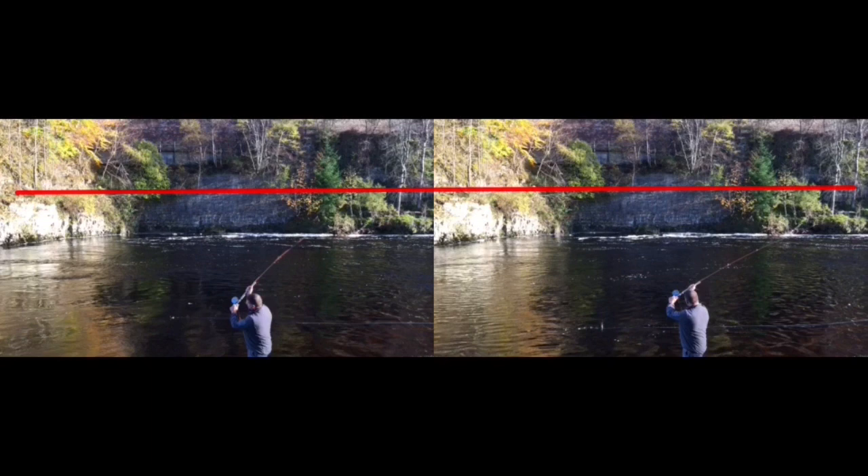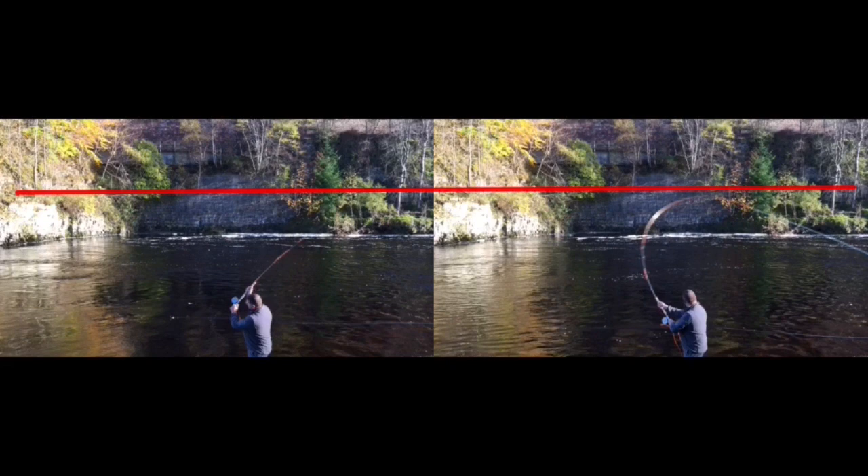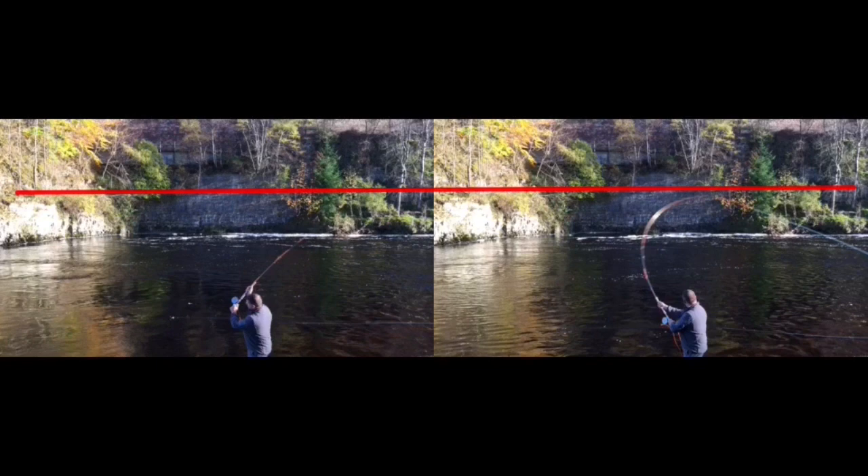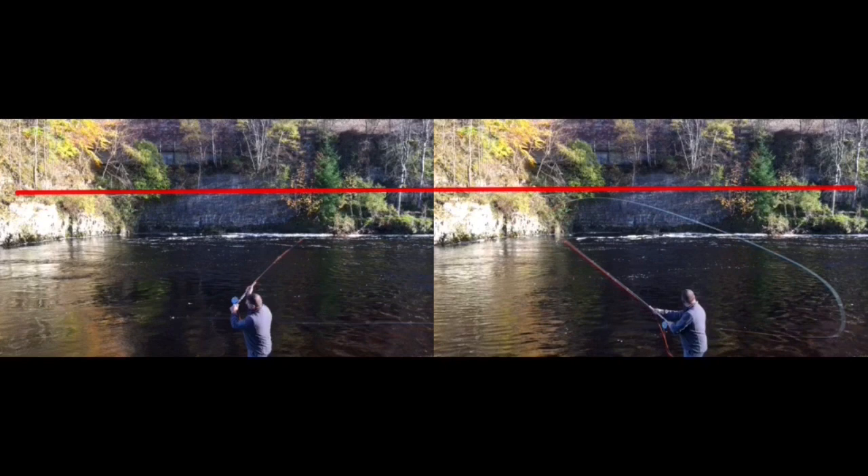Whereas here on the right — remember, it's exactly the same setup — as I run the clip forward, the rod is much more compressed; you can see there's much more energy in the rod. That happens in this area here, which we call the loading move. Where am I getting it from? Look at my left hand tracking down, down, down — that's compressing the rod, and the stop there is releasing all that energy into the line. The important thing is that the rod tip stays absolutely straight in this area, and that's what creates that razor-tight loop.